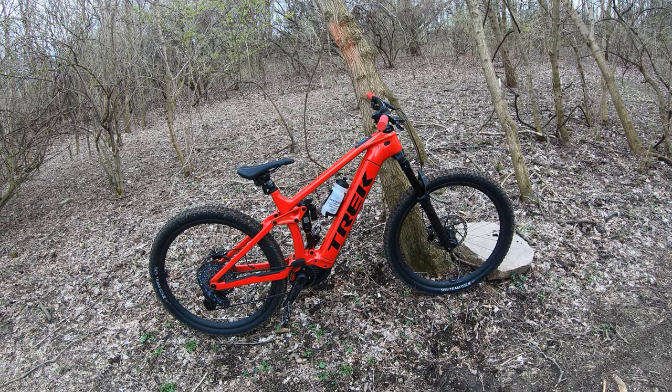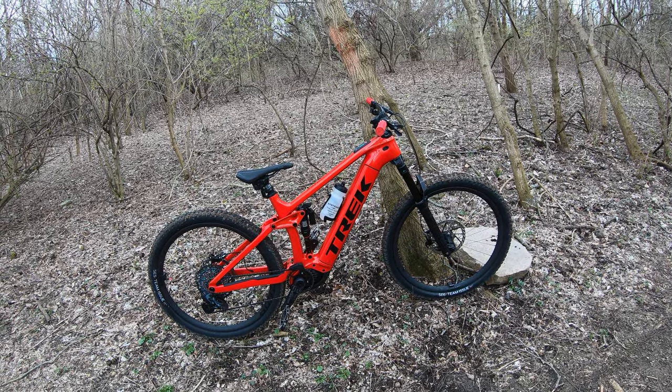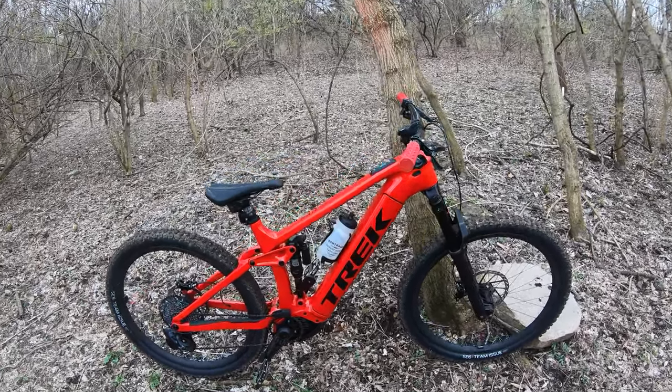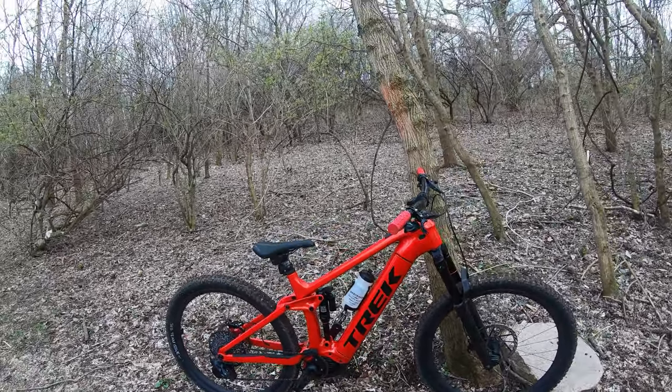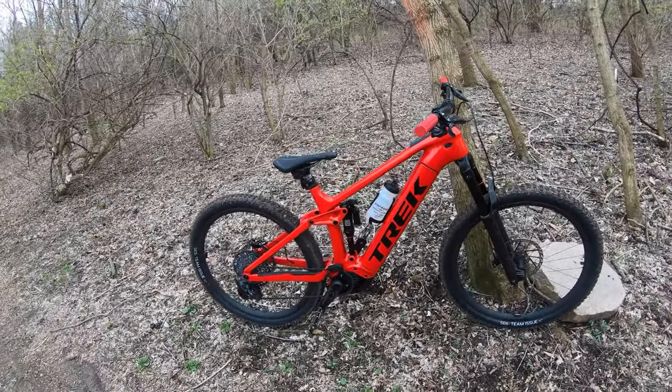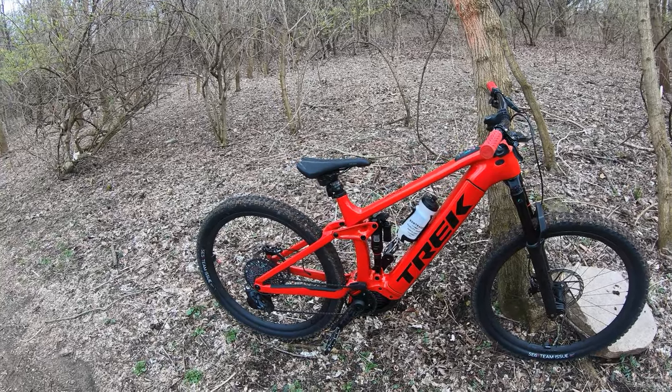It is a beautiful spring day in Ohio and this is new bike ride day. This is my buddy Matt's brand new — I think it's a 2023 Trek Rail 9.9 XX1. This is the top of the line. I appreciate Matt letting me take it for a spin.